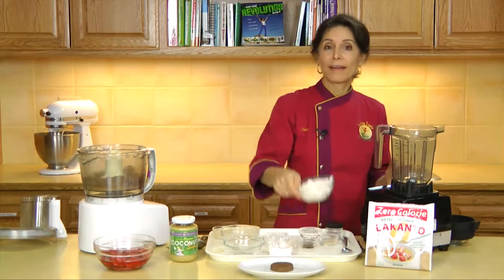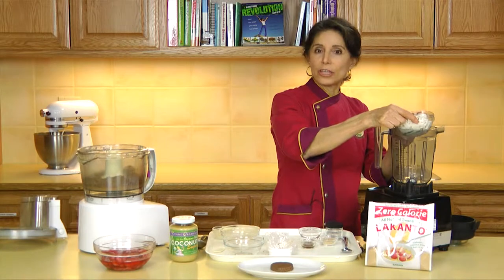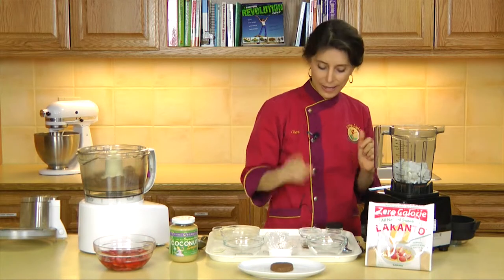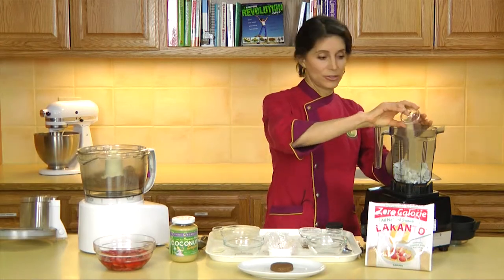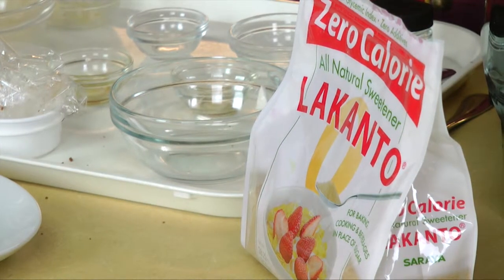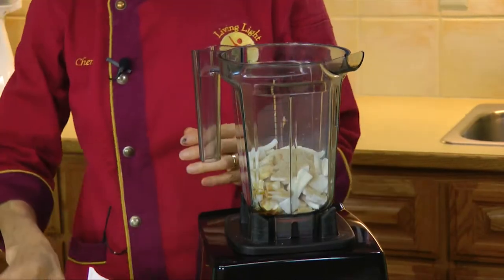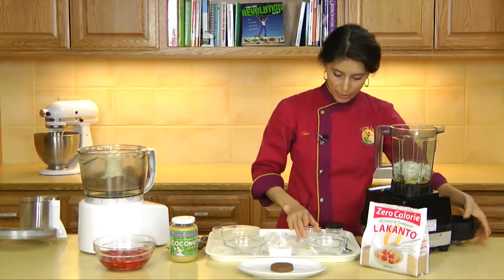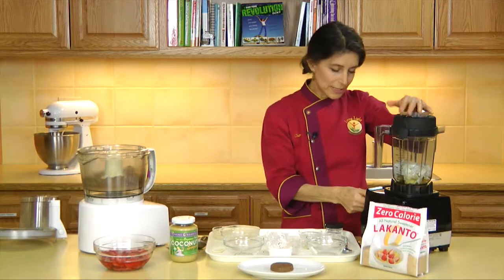Now that the biscuit is made, it's time to make our coconut cream topping. For that, I'm using young coconut meat — one cup equals about two coconuts. You can use cashews if you prefer instead of coconut, but it'll be a little bit higher in fat and you'll need a little bit more sweetener. For my sweetener, I'm going to be using Lakanto, which is a great zero-glycemic sweetener. Besides the Lakanto, I'm adding a little bit of vanilla and some water to make my cream. It's just that simple. I may have to add a little bit more water because this coconut is not extremely soft, but you can tell that as you go.